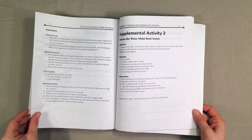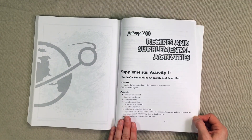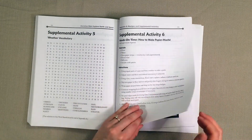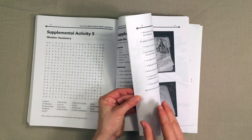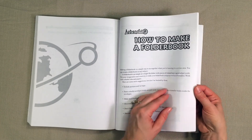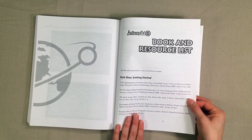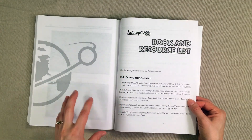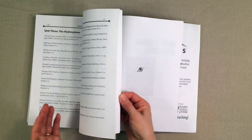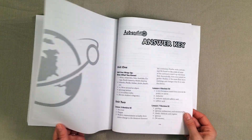Then there are coloring pages, recipes and supplemental activities — even more activities you could do to enhance the lesson you are learning. There are instructions for how to make a folder book, which a lot of kids enjoy doing. And then there is a book and resource list — if you want to go deeper into the topic being studied, they have some great books listed here to get you started. Some you could probably find in your library and some you might have to purchase.